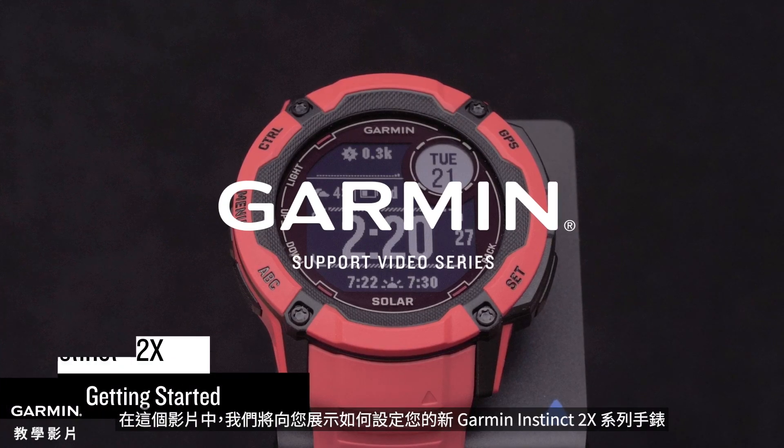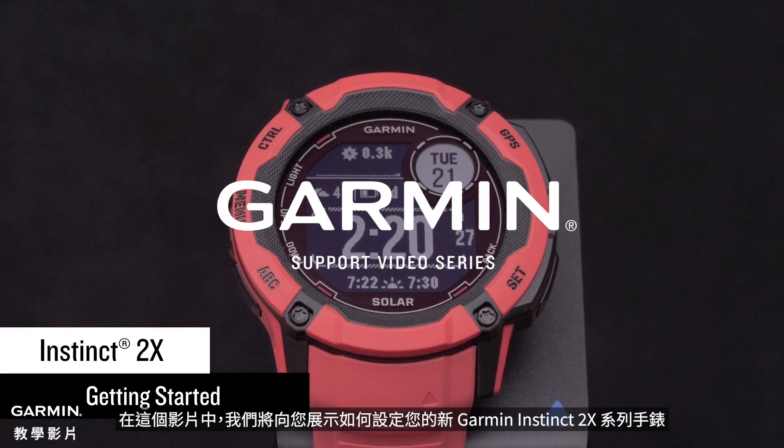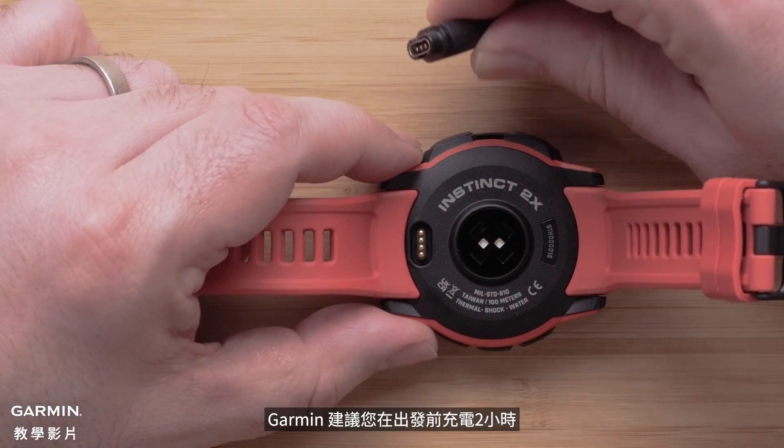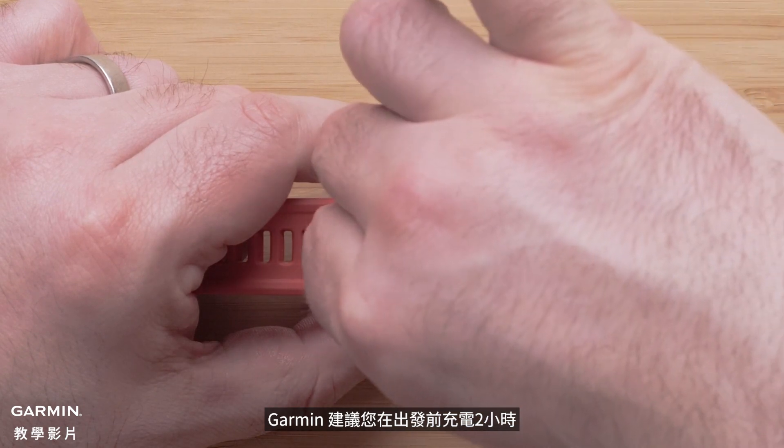In this video, we're going to show you how to set up your new Garmin Instinct 2X Series Watch. Garmin recommends you charge your watch for two hours before heading out on your adventure.